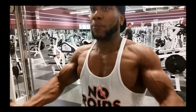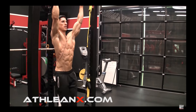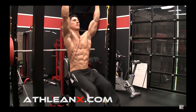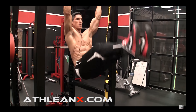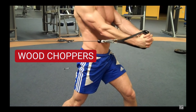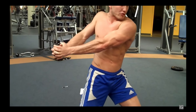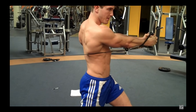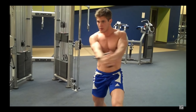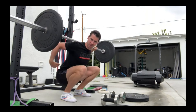Another exercise I forgot to add was my ab exercises. For abs I usually just do three exercises each time. I have hanging leg raises — 4 sets to failure. Then I move on to an exercise I learned from PJF Performance, a personal trainer — shout out to him. It's basically like when you're holding a pad and jabbing, the same motion but with a cable machine. I'll put a video reference here. The last exercise is a seated good morning with a barbell, and that's honestly the best ab exercise I've ever done.